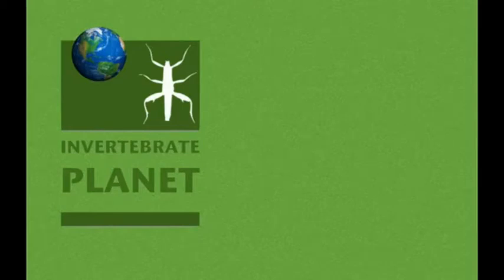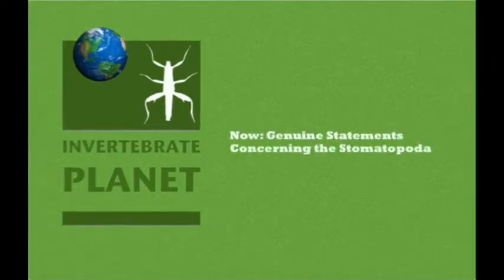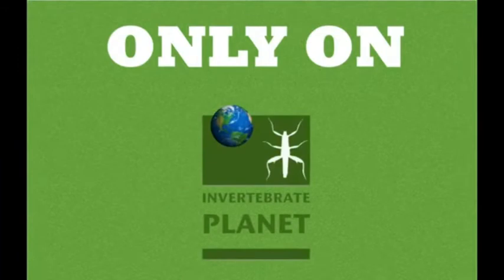Now on Invertebrate Planet, it's the season premiere of genuine statements concerning the Stomatopoda. Only on Invertebrate Planet.